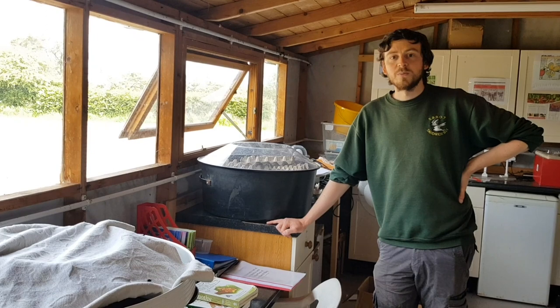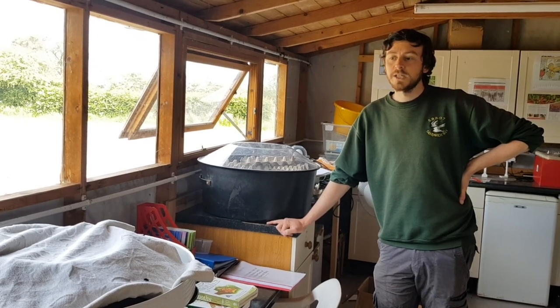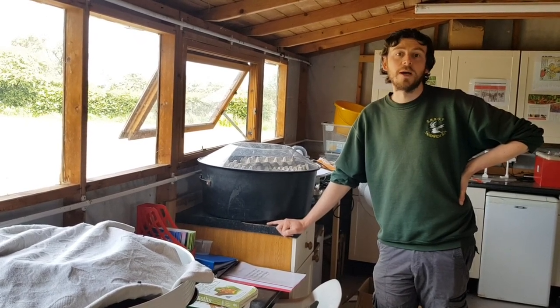Hey guys, welcome to Sammage Bay Bird Observatory. We're in the moth room right now. Thought I'd take this opportunity to show you the contents of the moth trap that we put out last time.